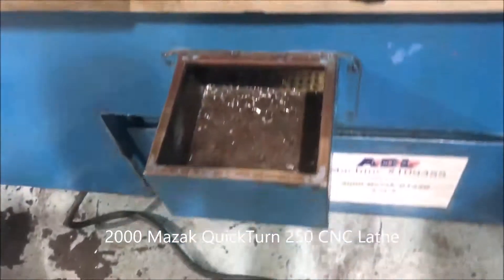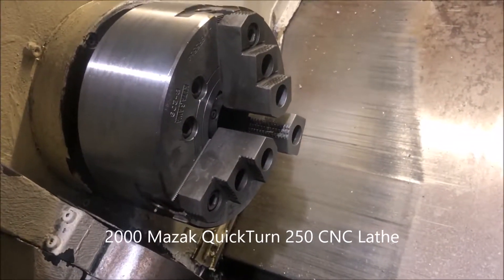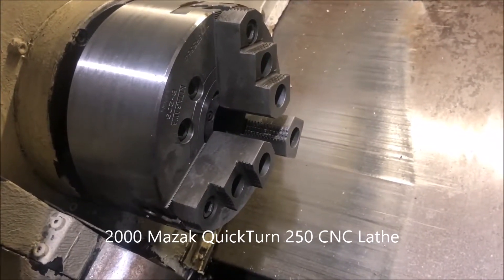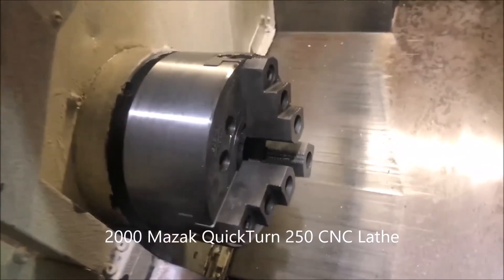And then we have the foot pedal down here for the chuck open/close — see the jaws condense and then they open, and then they open up one more time.